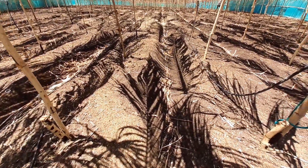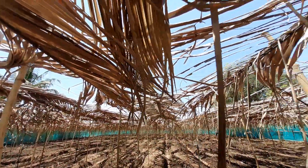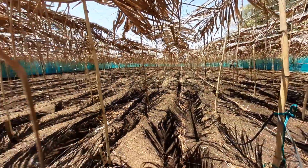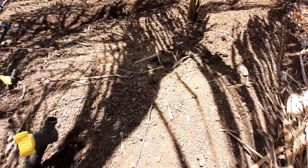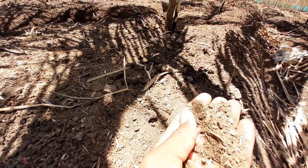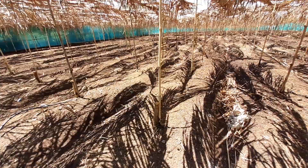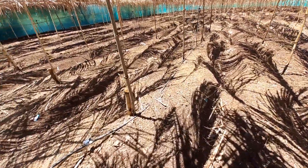These are the beds, and on the upside we have put coconut branches that most farmers burn. We have applied organic fertilizer, as you can see from the brown color, and we have planted ginger inside.